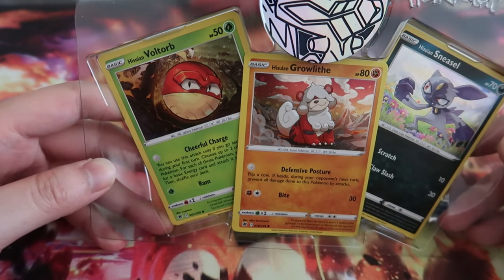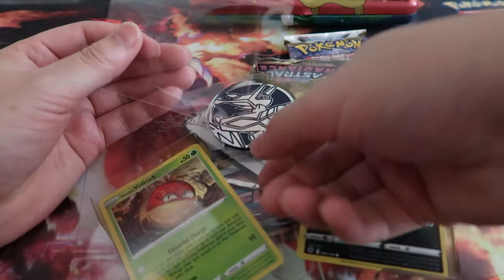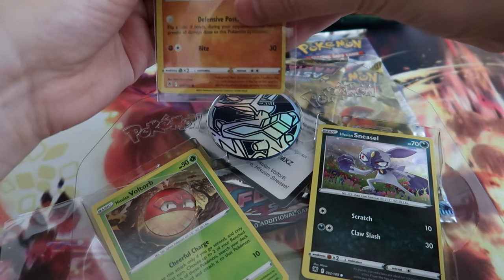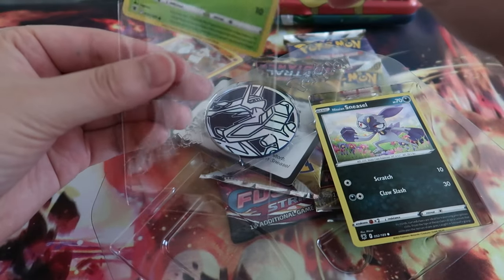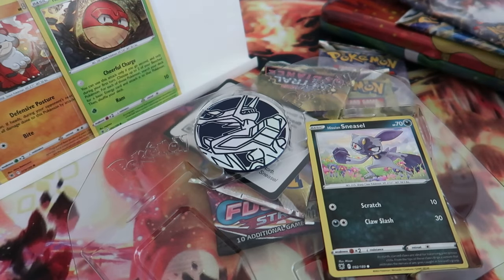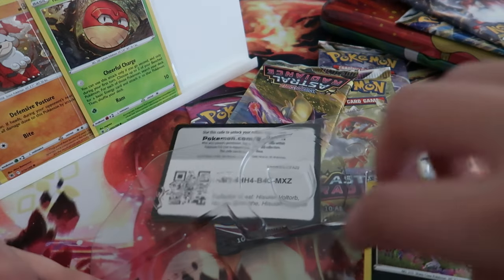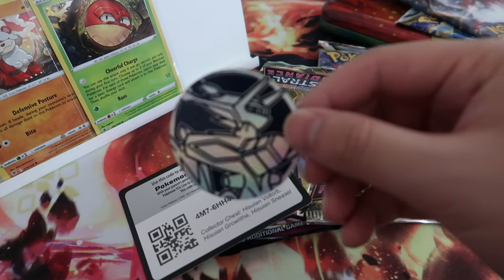And there's three promos. Promo one and promo two — Hisuian Growlithe, Hisuian Sneasel, and Hisuian Voltorb. Put those in there.